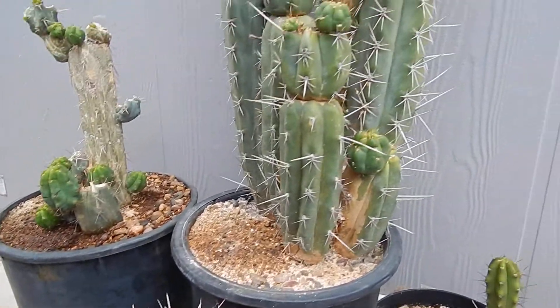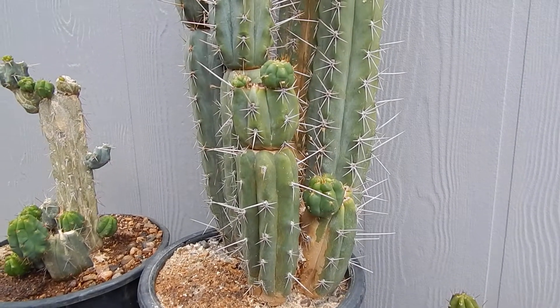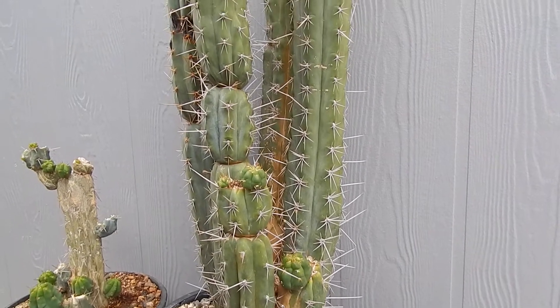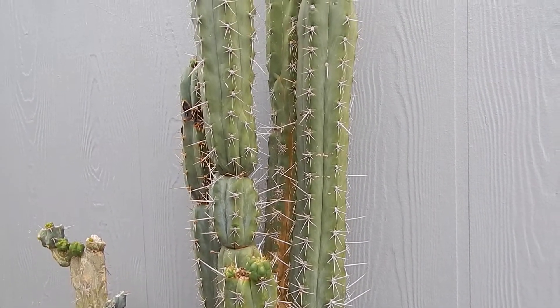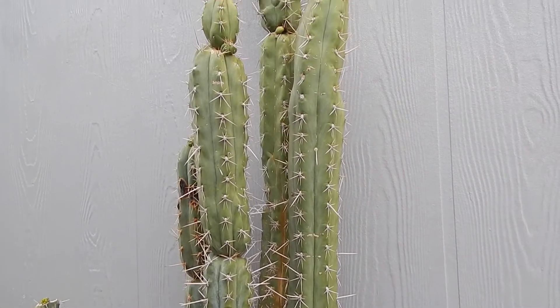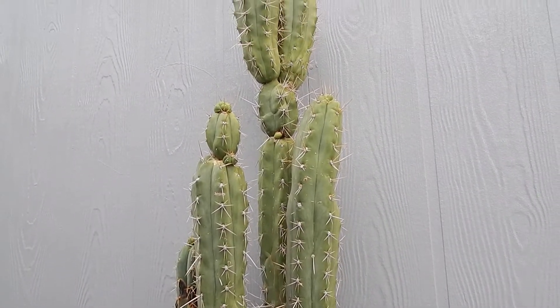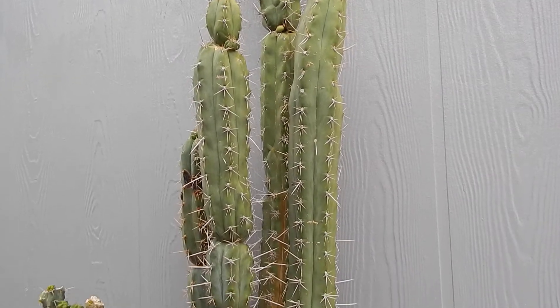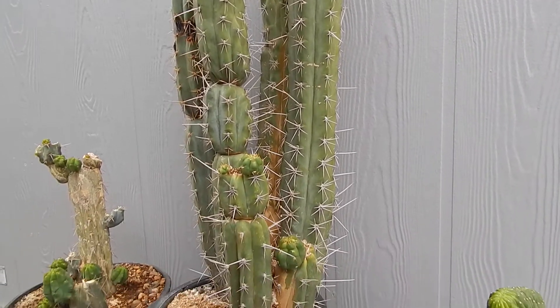Here's a Peruvian torch. I also have a lot of these. This is about a four or five foot tall plant. I'll definitely be putting this guy in the ground. Might take some cuttings and put those in the ground also.